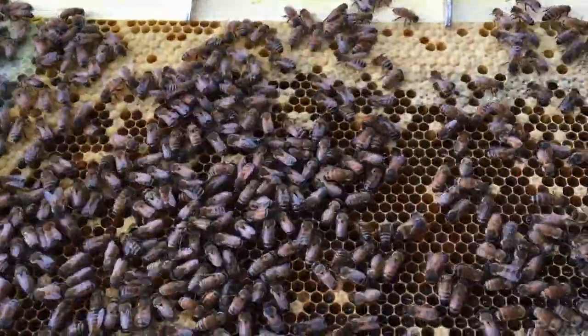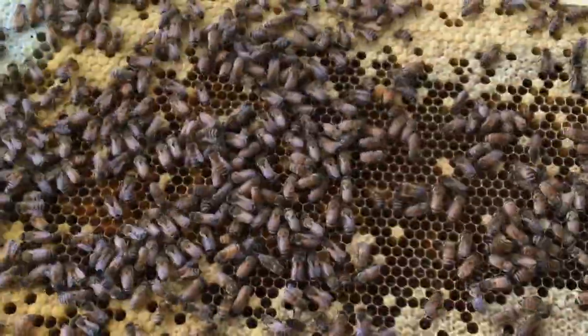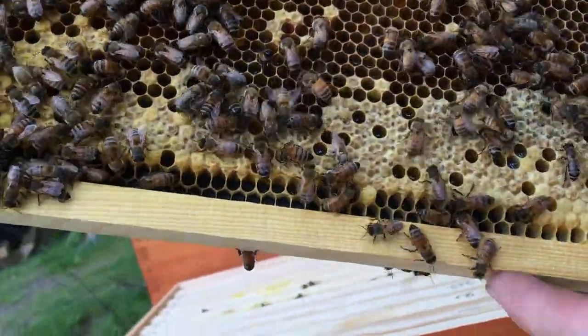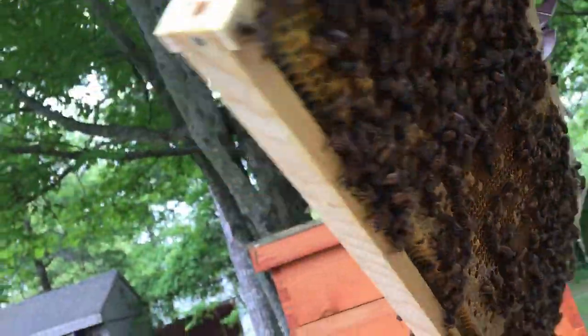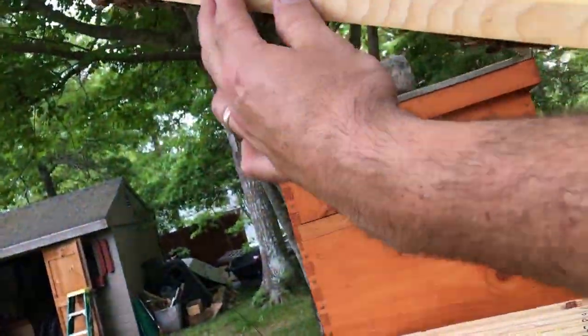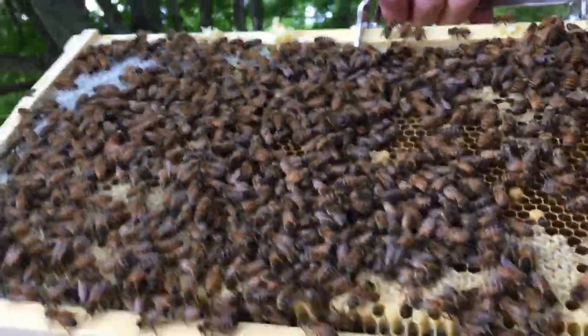These are all going to emerge within the next few days — see how dark they are? That means they've been in there for a while; it's old comb. And there's actually room to lay. So she's definitely up in that second box.